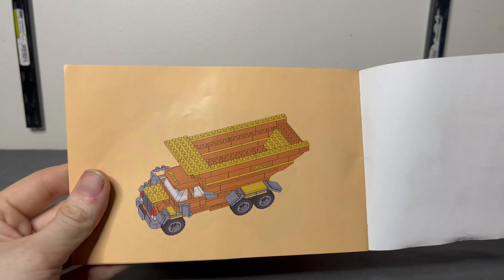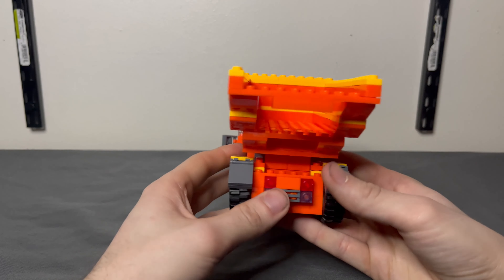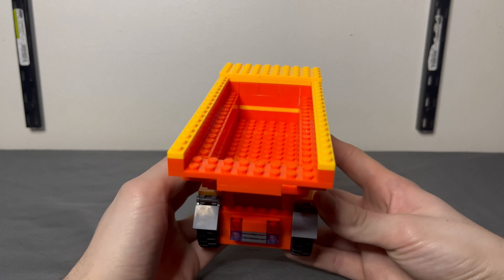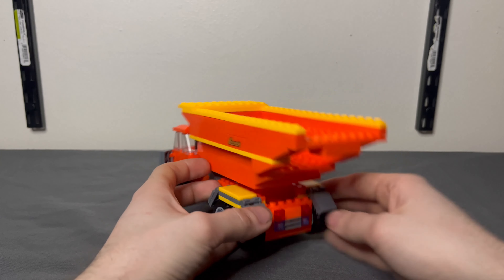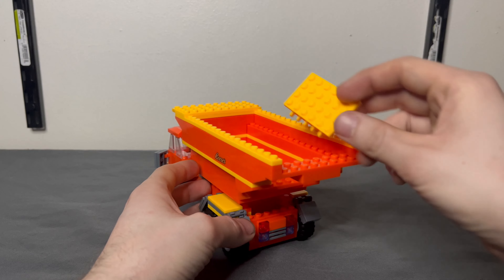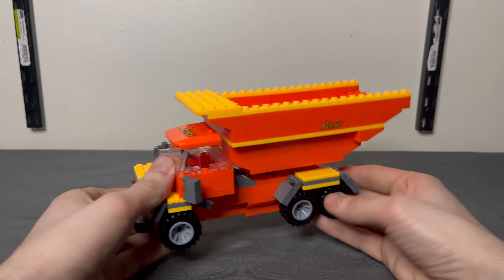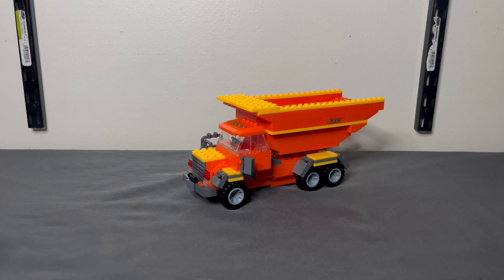And it's not even a finished product — I'm missing the back piece for the dump truck itself. So if I pour anything in there, probably Reese's Pieces, it's not gonna hold them. I also have extra pieces that don't go anywhere, so it's actually 270 pieces and kind of a ripoff.